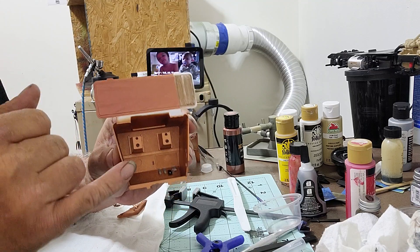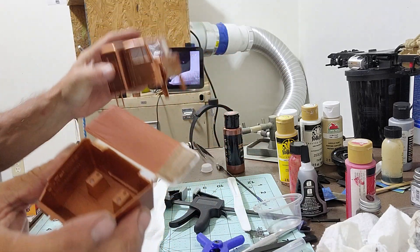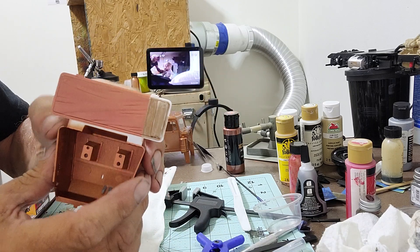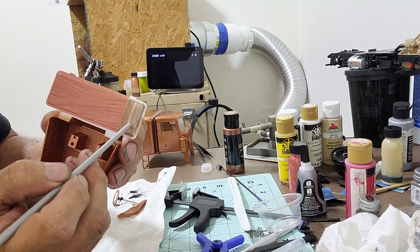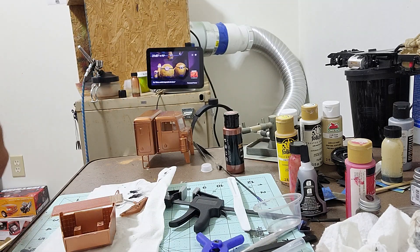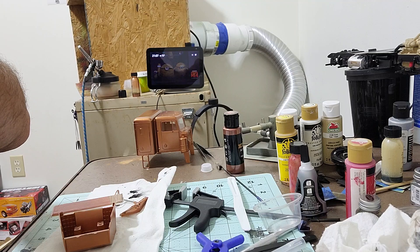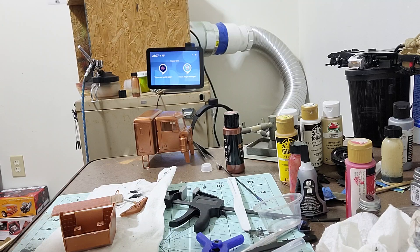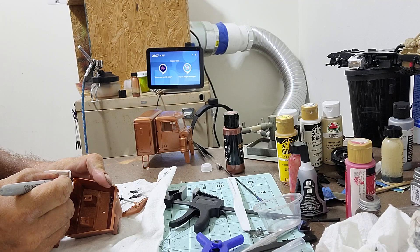I did the blanket a little bit different color than the body, and then I'm doing the pillow and sheet. The sheet and the pillow are a little bit different color yet — I'm just doing those with a bronze metallic Sharpie.